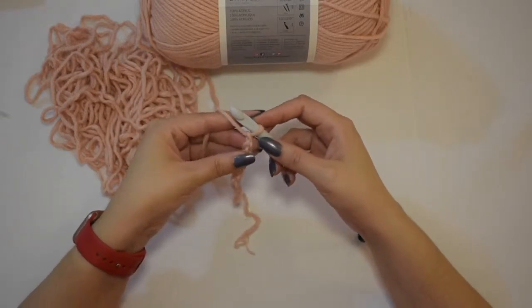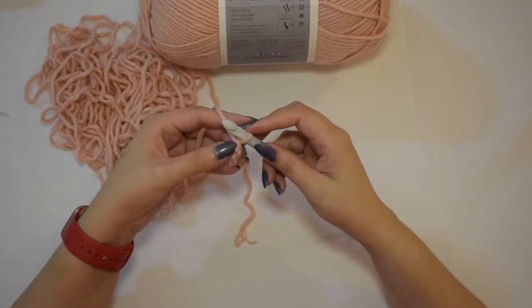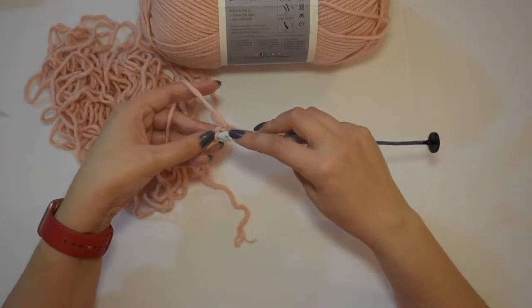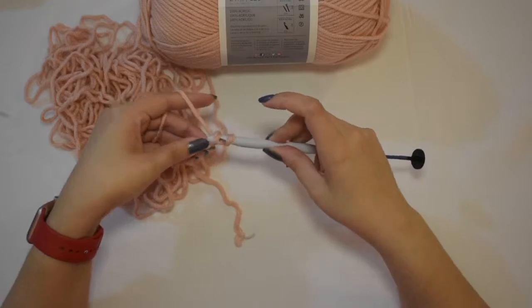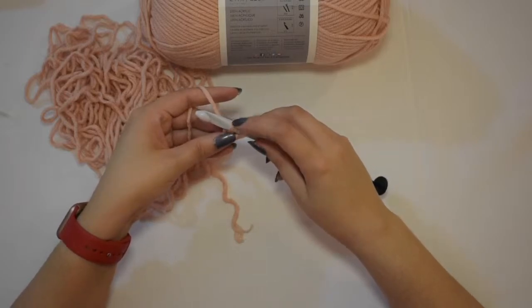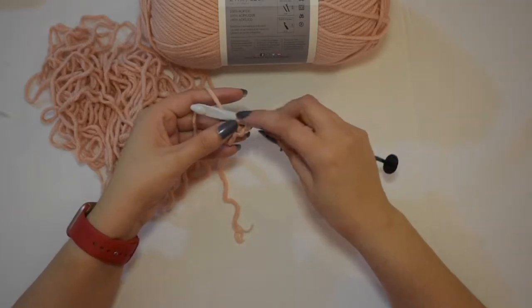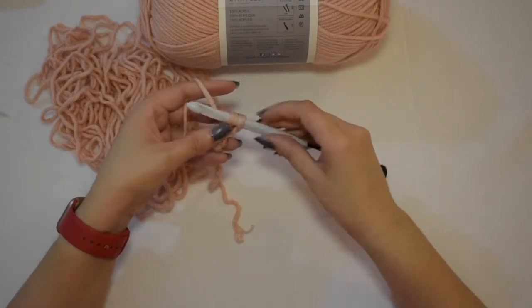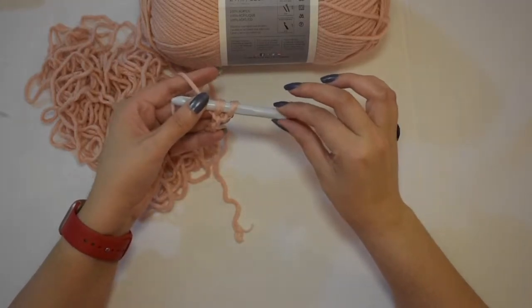So we're going to skip this first one because we don't want to undo our last chain. In the second bump, we're going to insert our hook, yarn over, pull through. Normally with crochet we will be pulling through another loop, but we're collecting loops with Tunisian crochet. So we got two loops, and when you're working those loops onto your hook, you want to slide them down into the body of the hook.